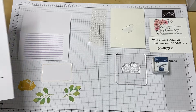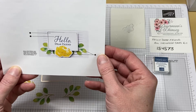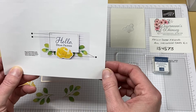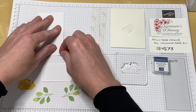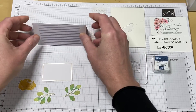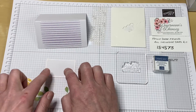Welcome back to Wireman's Whimsy. We are going to carry on with our Hello Dear Friend all-inclusive card kit, and right now we're going to make the Hello Dear Friend card. This is almost like a gift enclosure. It's one of the smaller cards, so you can use it as a gift enclosure or just as a little note to somebody.